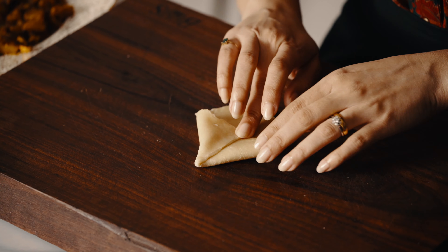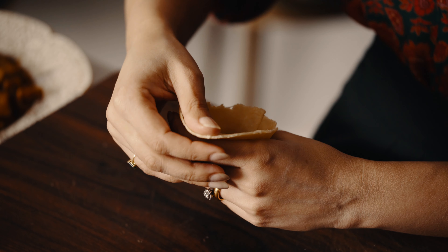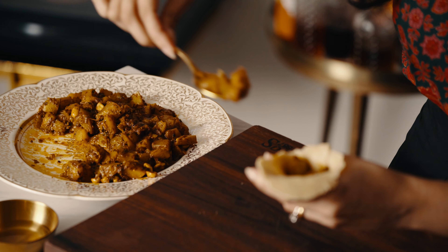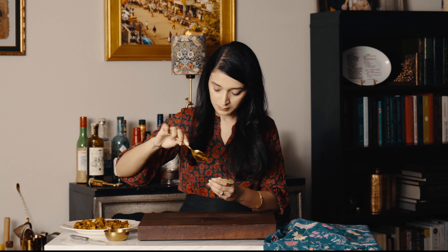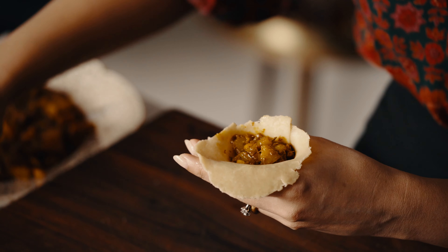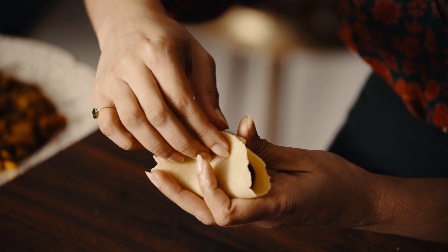The filling is slightly sweet, but the green chili balances it out so well. The peanuts may sound strange, but are surprisingly good. This folding technique creates multiple layers, which allows for maximum flakiness.